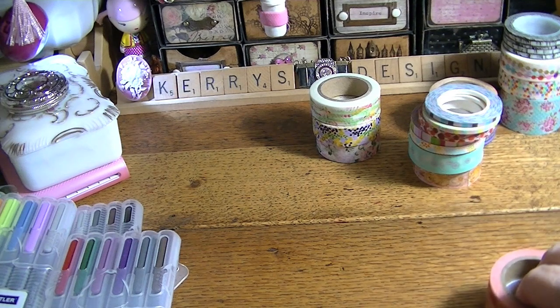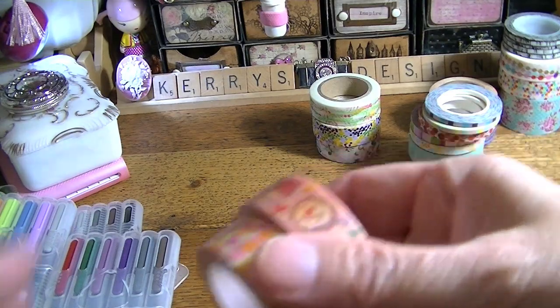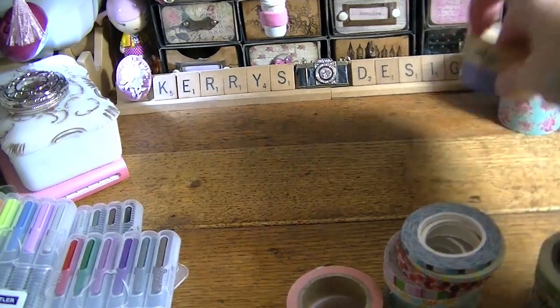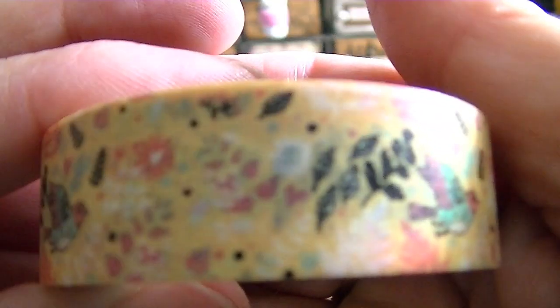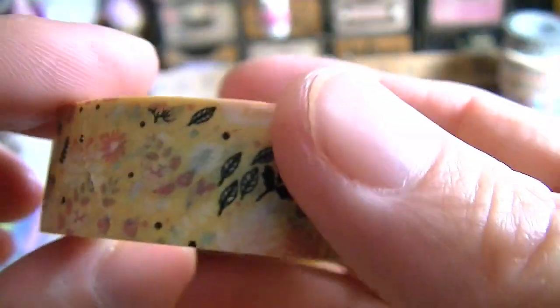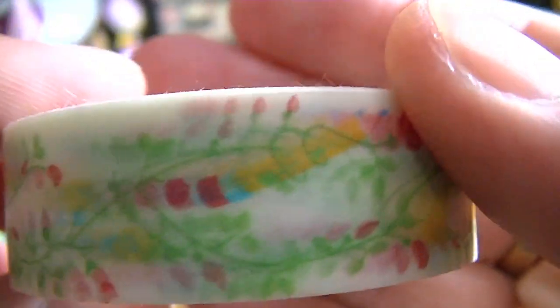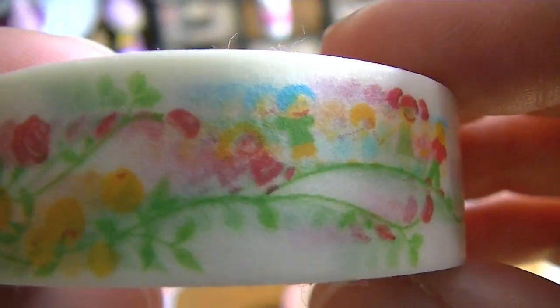I'm going to a couple of crops, that's why I need to start it back up. So the first thing I want to show you guys is some of the washi tapes I've recently acquired — I'll try to remember to link them below. I got this one that I love — I love the bird on this one. And I got this one and this one, which has like a little pencil on it, a bell, and some kids. So very cute.